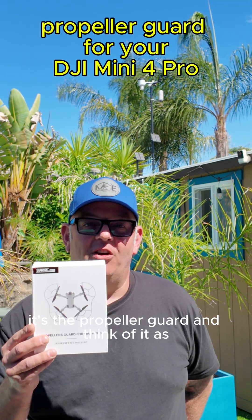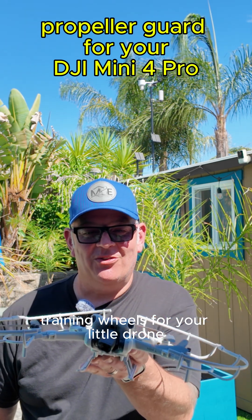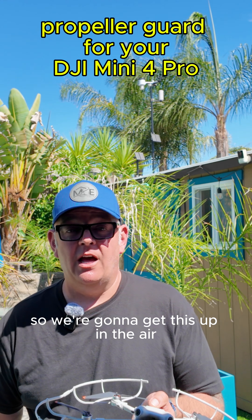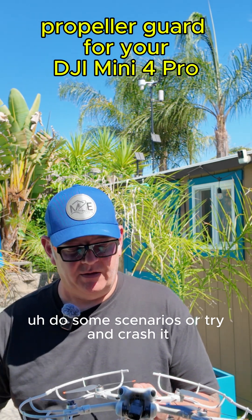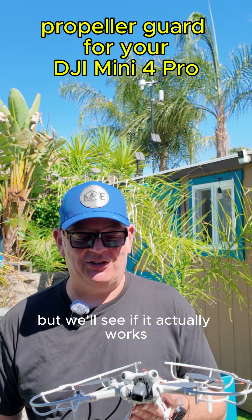It's the propeller guard — think of it as training wheels for your little drone, so it flies nice and safe. We're going to get this up in the air and do some scenarios, or try and crash it. I really don't want to crash it, but we'll see if it actually works.